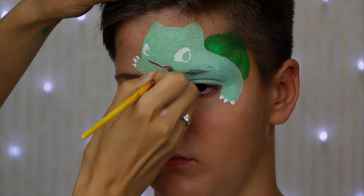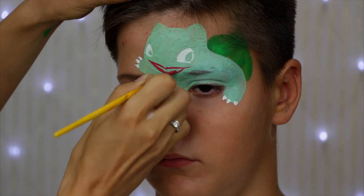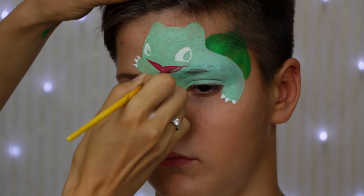And the same rule for painting the mouth. Divide the face into left half and right half, find the center of the face, and this is going to be the center of the mouth.